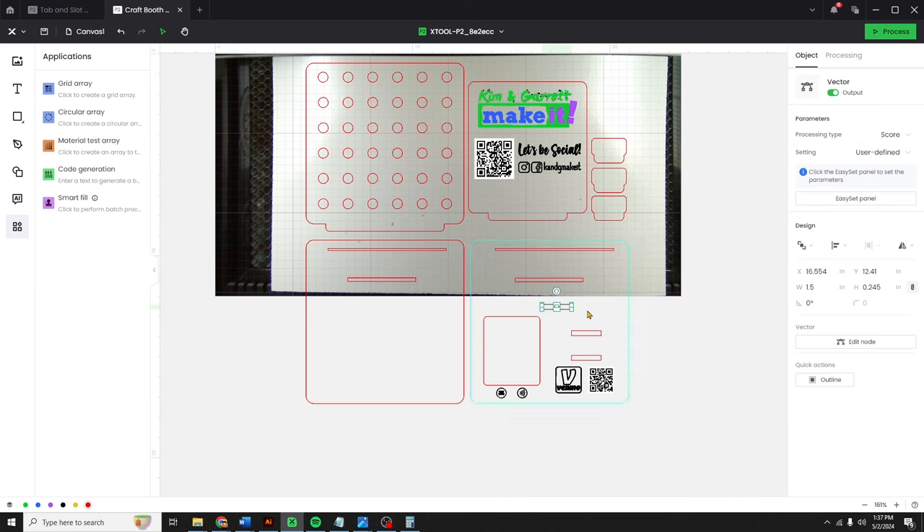Step four: it's time to assemble it. We're going to bring it all together with a little bit of this All Craft glue. We're going to use it for the wood, acrylic — all of it.